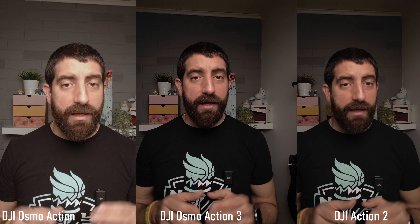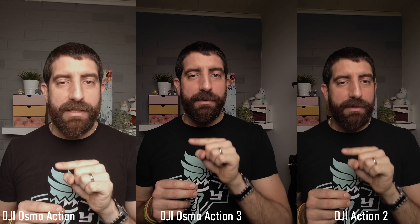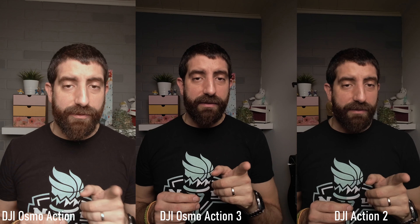Now, just for you to compare the three of them — I'm standing about 50 centimeters away from the cameras. I'll put them side by side so you can see the Osmo Action, then the Action 2, then the Action 3. And now let's show exactly the same but with the most extreme stabilization enabled: rock steady for the Osmo Action, and horizon balancing for the Action 2 and Action 3 in 4K.